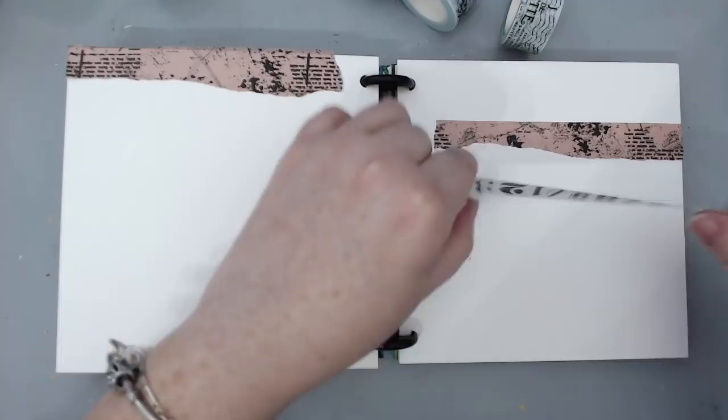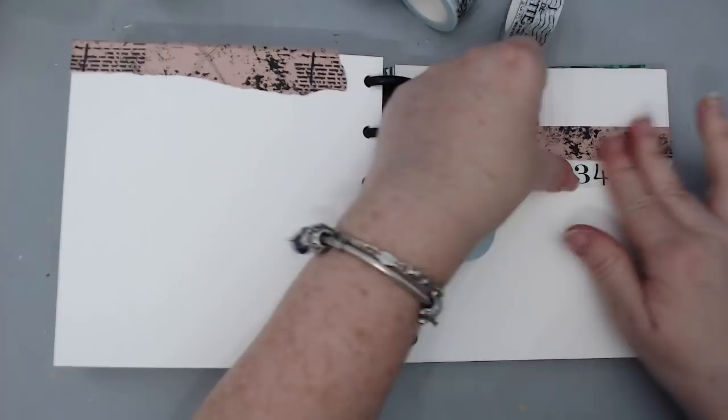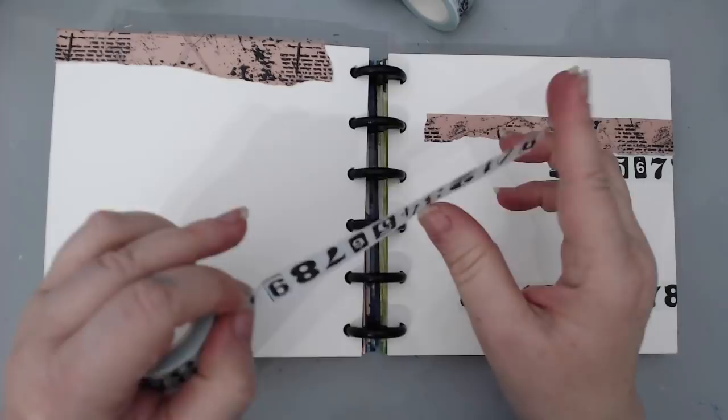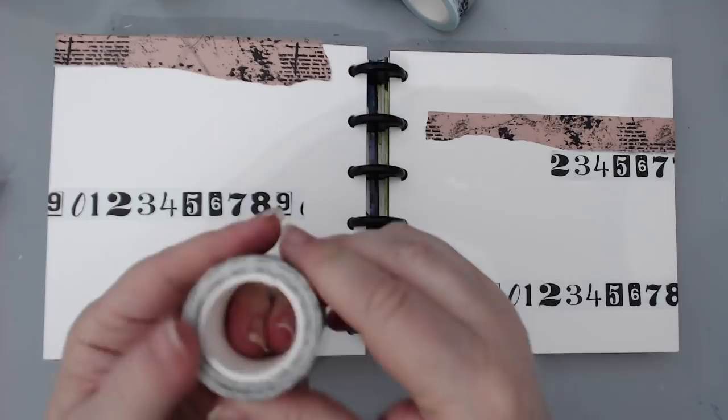It's really fun to use washi tape because you can rip it to create texture, or use it whole depending on the size. The thicker ones I tend to rip for texture, while the thinner ones are more there for the image — like these numbers I'm applying to the background. You can just add them randomly; there's really no science to this.